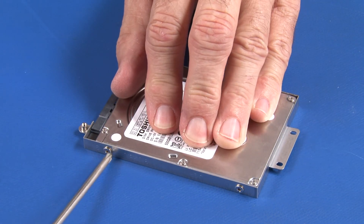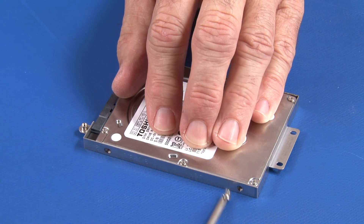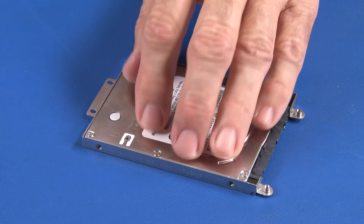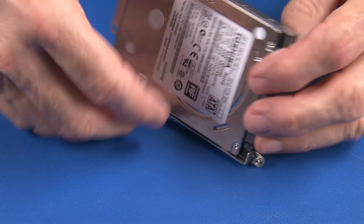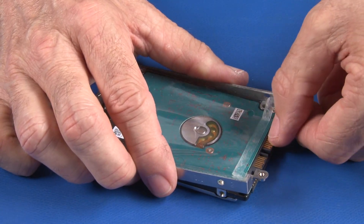Uninstall two screws from each side of the hard disk drive and the bracket assembly. Lift to separate the hard disk drive from the bracket.